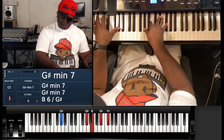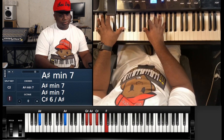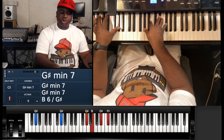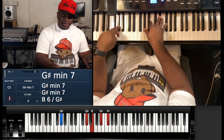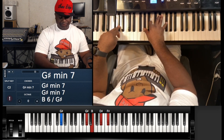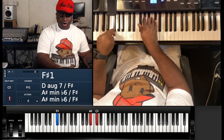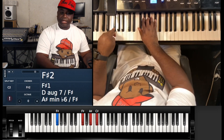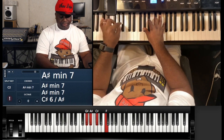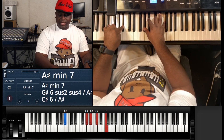Then it goes to the G# minor set: G# with the left hand, G#, B, D#, and F#. Then to F# major: F#, F#, A#, C#. Then the A# minor set again: A#, G#, A#, C#, and E# (or F).